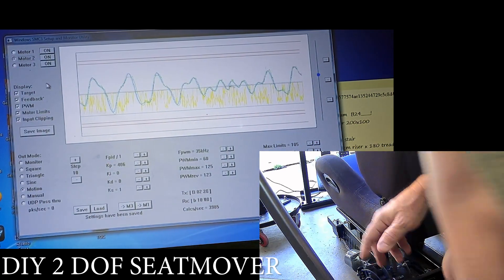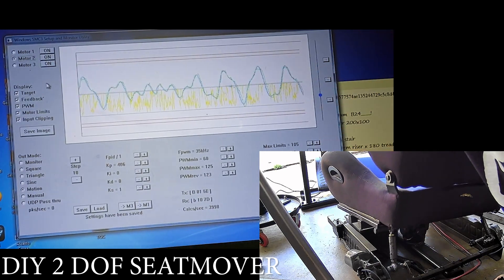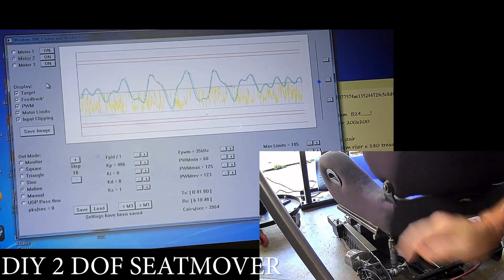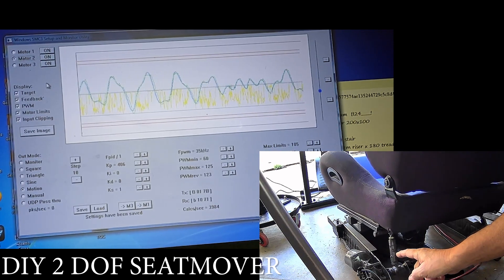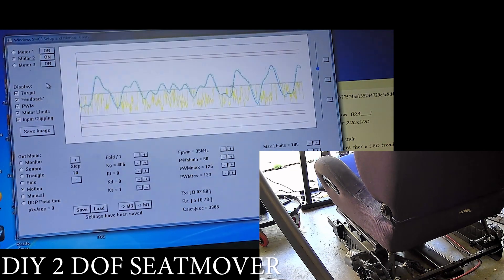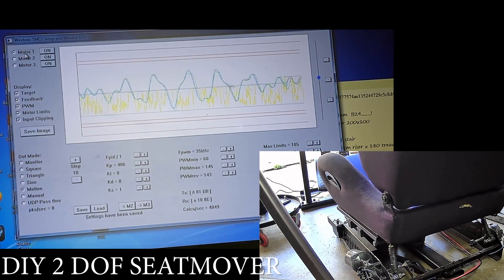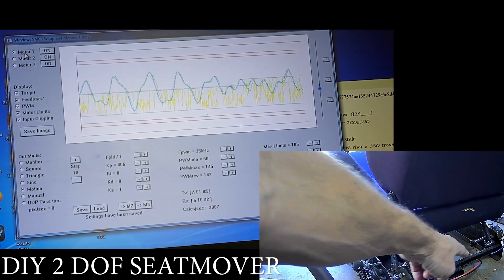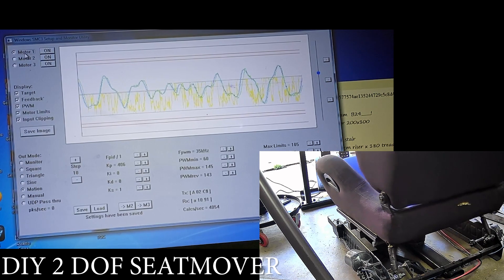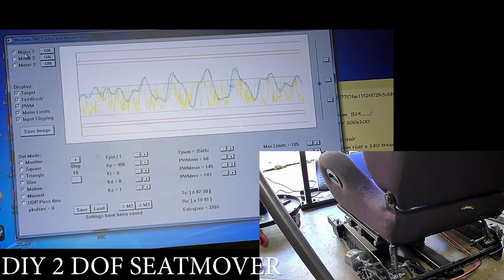All right, so this is what we've got going on. I've got SMC3 set up and cranked the settings up just a little bit — to 125, 125. I'm just going to copy down those settings. I've got it on motion right now — motor two motion. If I put it on motor one motion it's going to do the opposite one over there. It looks like it's doing pretty good. I can hear the fan working. I'm going to go ahead and sit in it and see what happens — how much power this thing seems to have.